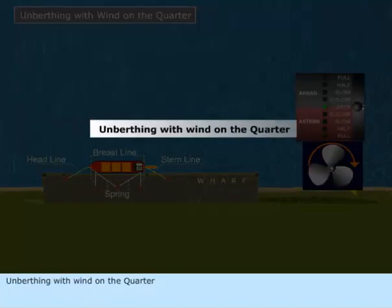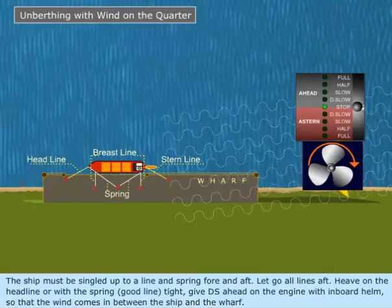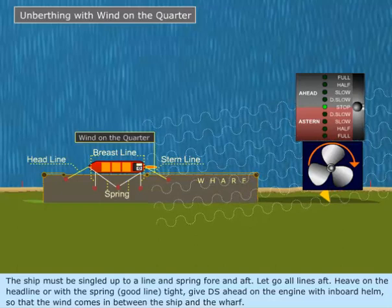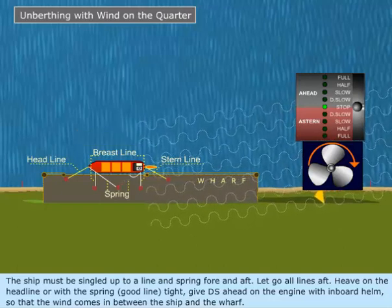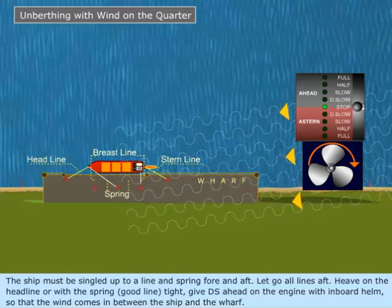Unberthing with wind on the quarter. The ship must be singled up to a line and spring fore and aft. Let go all lines aft. Heave on the head line or with the spring, good line tight. Give a dead slow ahead on the engine with inboard helm so that the wind comes in between the ship and the wharf.